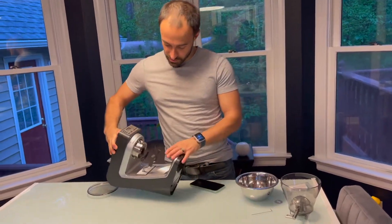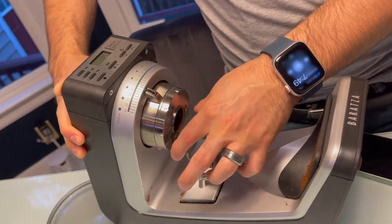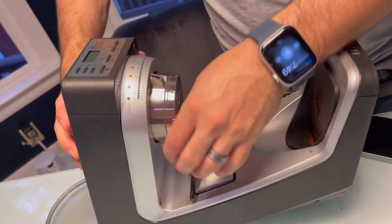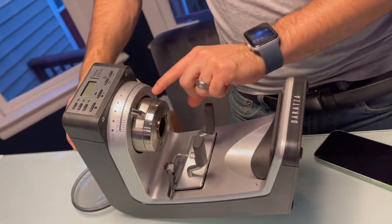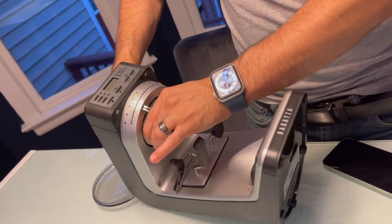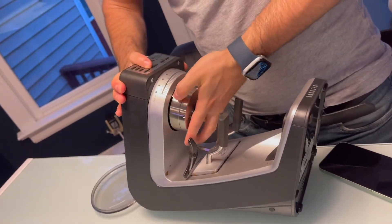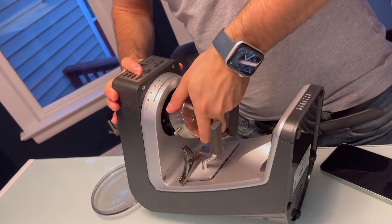You're going to turn this over. Take this little holder here, push it down from the back and over. Then take the notches and turn them all the way to the coarse setting and keep turning — this will come out.